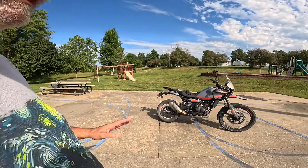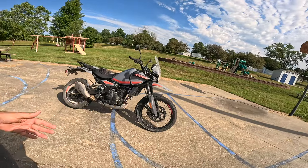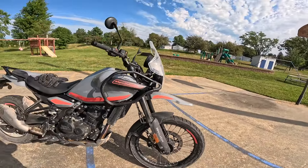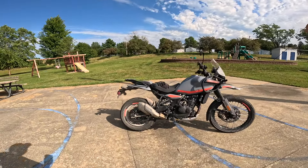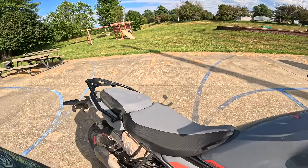Next would be the wheelbase: it's 59.4 inches or about 1510 millimeters — quite a wheelbase. But when we were out there climbing up mountain roads with big rocks, or on dirt or gravel, it was very manageable. This is a lighter front end now and it just works very, very well. I like it a lot.